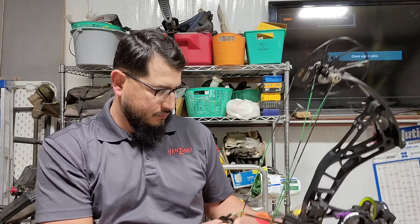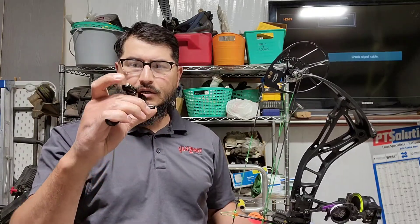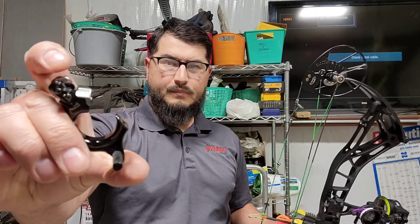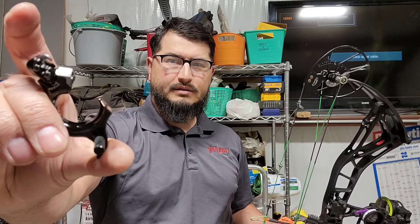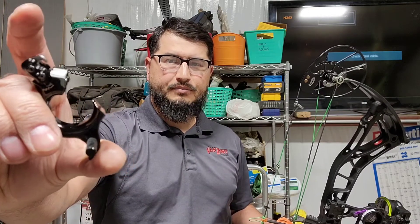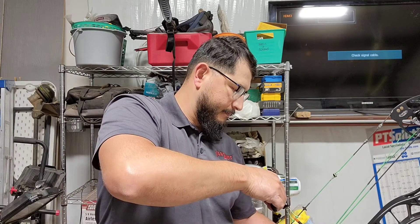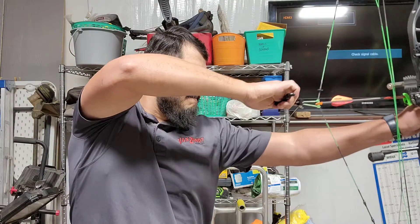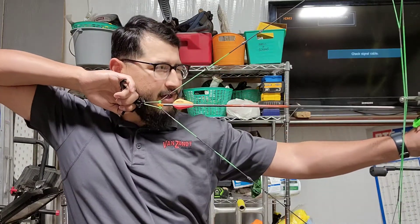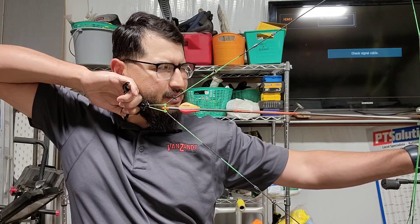It has a magnet, so after you shoot it, the claw goes back to the shooting position — that's pretty neat. You hear that click? You want it to click right when you get to the back wall, and then start pulling.